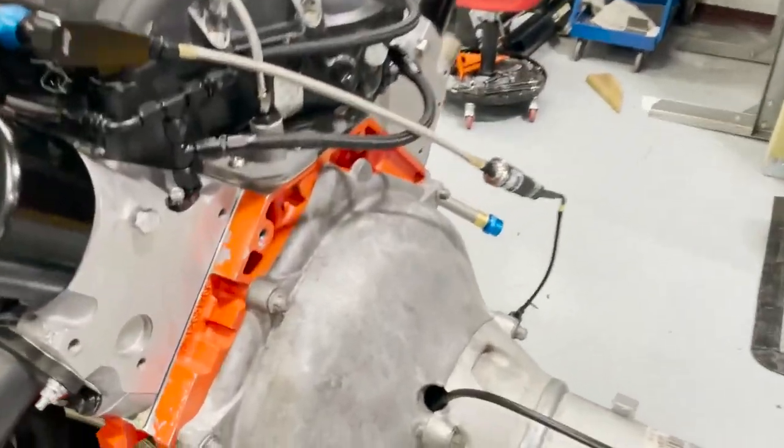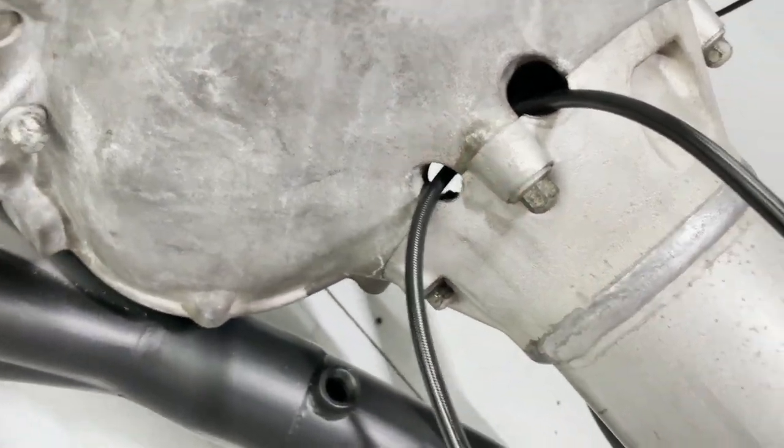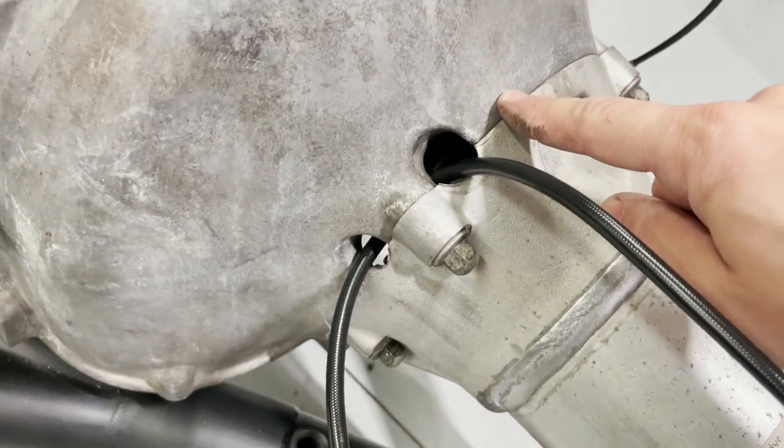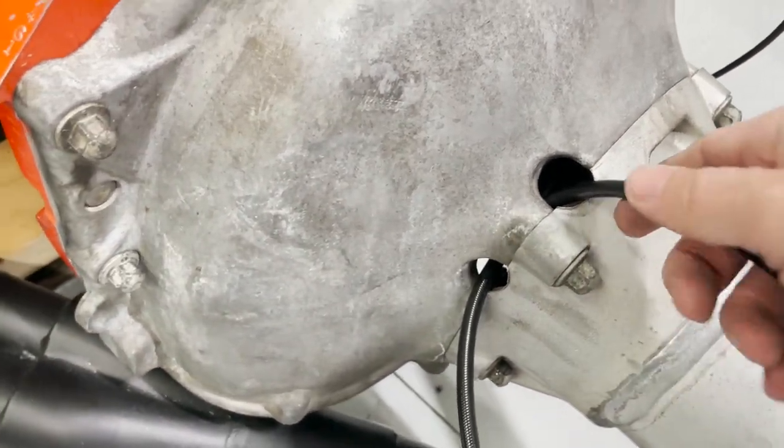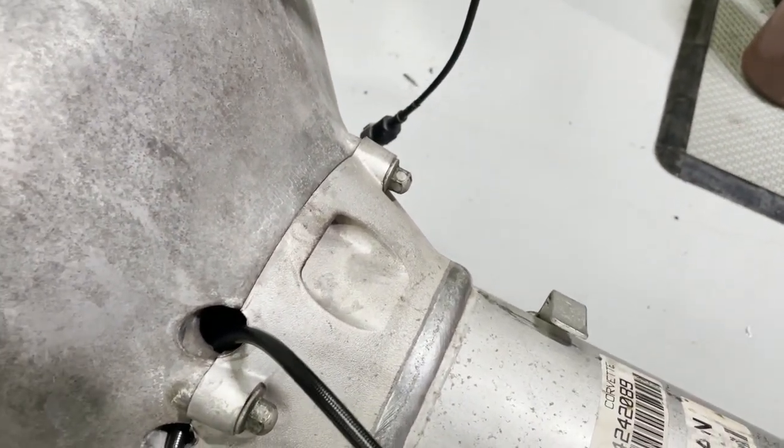I've got my two lines coming out here. The topmost point needs to be your bleed line, so that's going to be my longer one. The other one is going to go to this side here — it's going to go to the firewall and I have a quick disconnect for it, so that if I ever need to remove this again it's going to be easy to bleed the clutch, because everybody knows that bleeding the slave on this is not fun.